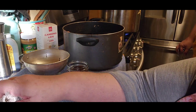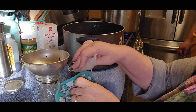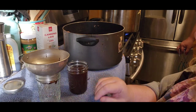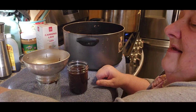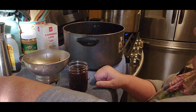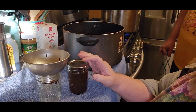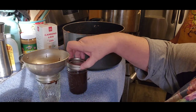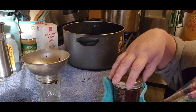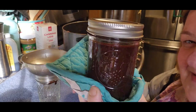You're going to make sure that you wipe your rims — and yes, this is very, very hot. The inside of it is hot too. I heard that click, Jack — Jack just got a seal! And you're going to do this finger tight. How does that look? Amazing.